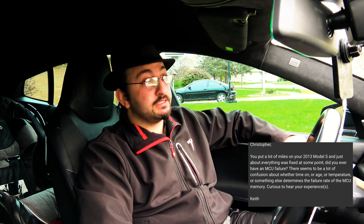With October being such a slow news month, I thought why not dip into the viewer questions bag? We have a question from Keith. He asks: Christopher, you put a lot of miles on your 2013 Model S and just about everything was fixed at some point. Did you ever have an MCU failure? There seems to be a lot of confusion about whether time on, age, temperature, or something else determines the failure rate of the MCU memory. Curious to hear your experiences.